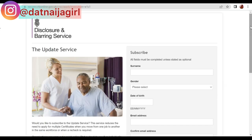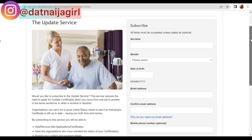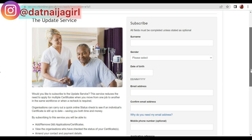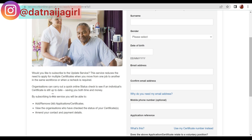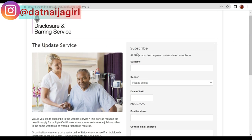This will bring you to a page where you can subscribe — it's a yearly service unless you cancel it. You'll fill in your surname, gender, date of birth, email address, and mobile number. Organizations can then check your DBS status without you paying for a new one every time you need to work with another employer. Fill in all these details and move on.